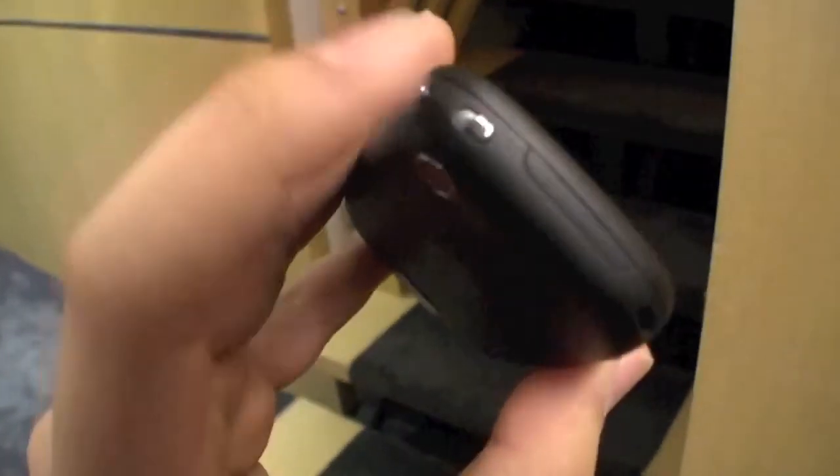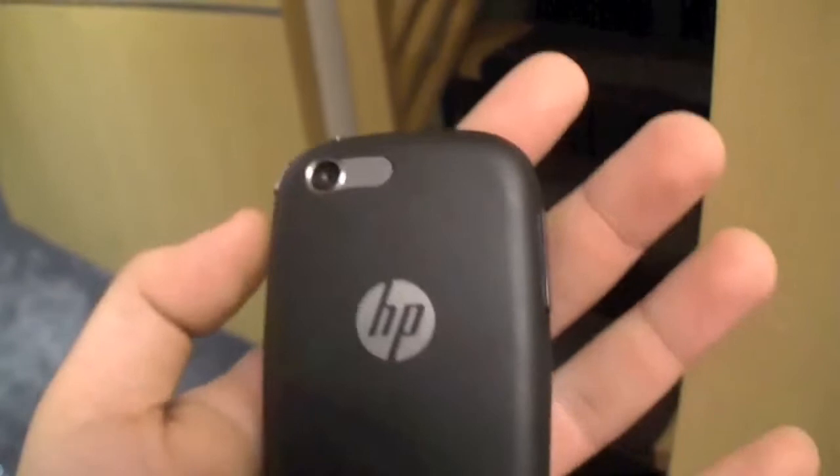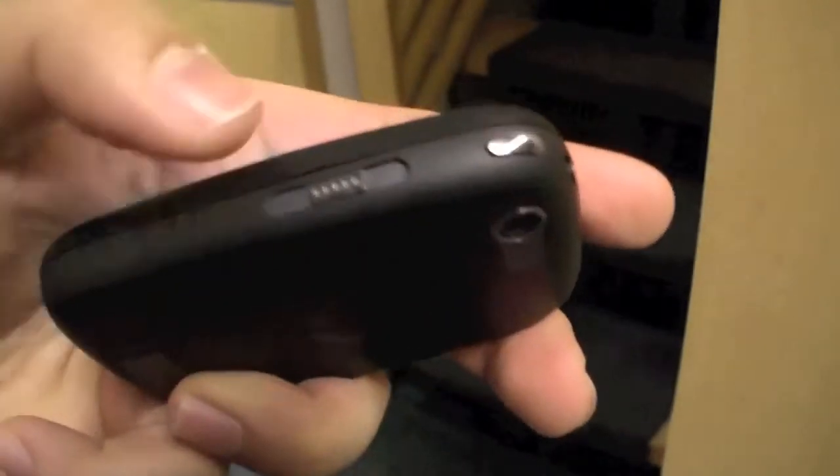Let's have a quick look around the device. We have a volume button here, there's a lock button, there's a power button. Here's the camera. Here's something to charge it.